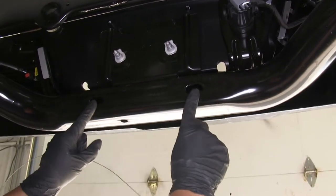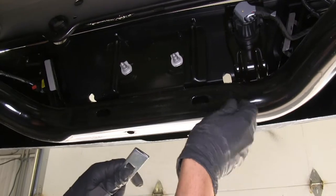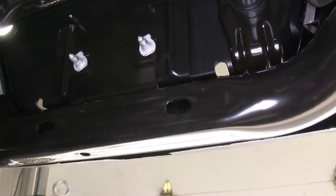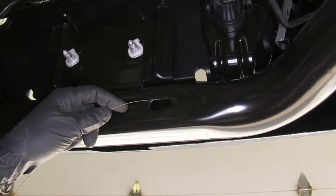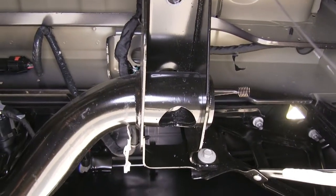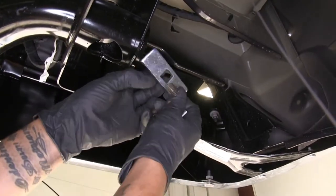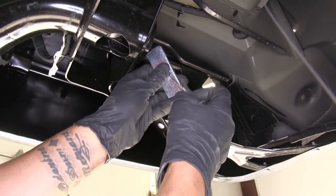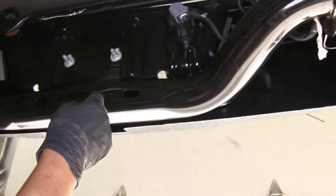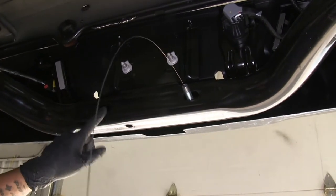Behind the license plate at the bumper support, there are two oblong holes where hardware is going as well, but we can't get the hardware in the same way as the other spots. Instead, take the fish wire, feed the coiled end through, and push toward the outside of the vehicle until the coiled end pops out of the frame support. Then place the spacer block over the coiled end, attach the carriage bolt just like before, feed it back into the frame, and pull the wire all the way until the bolt is sticking out. Repeat for the other hole.